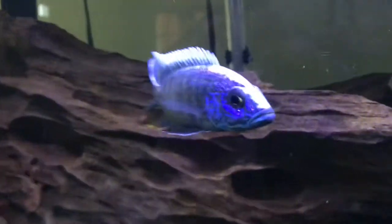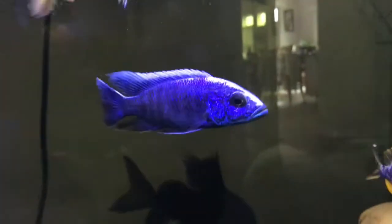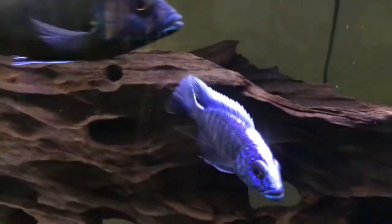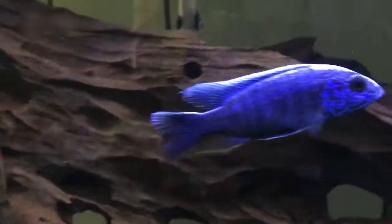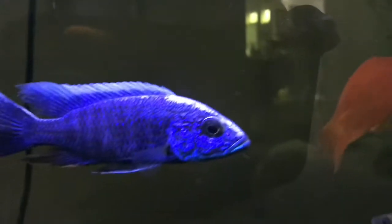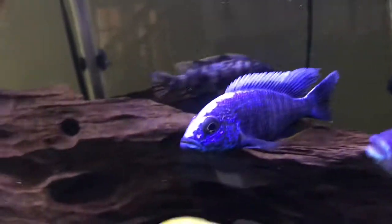This fish grows up to 6 inches and it's an easy, hardy fish to keep. pH isn't really a problem — I just keep it in normal tap water. It's not too aggressive with other fish; it just chases them around a little, but that's fine.